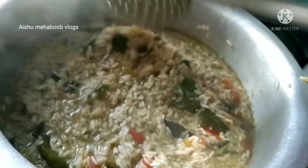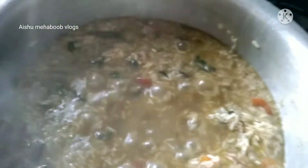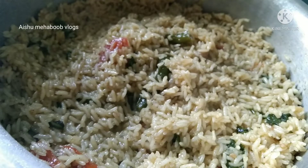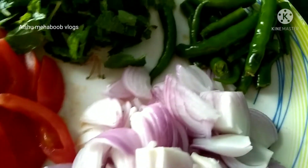In this recipe, we have a recipe for lunch box. Let's try this recipe for lunch. I will add onions,